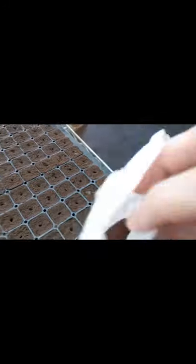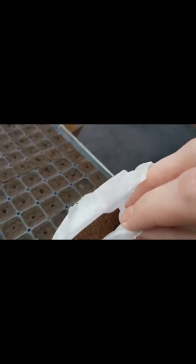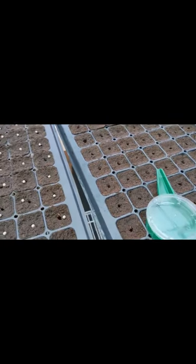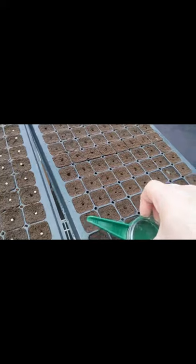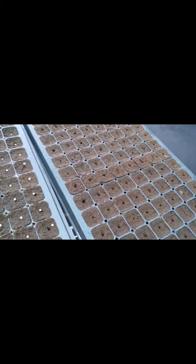I wanted to talk about what happens when you need to seed something that isn't as convenient as this pelleted seed — for example, sorrel. Sorrel is tiny, tiny seeds. So what we use here is these handy little seeding tools. I got this from Johnny's, and it's essentially just set up with different size holes.